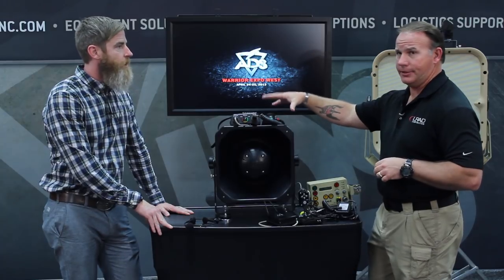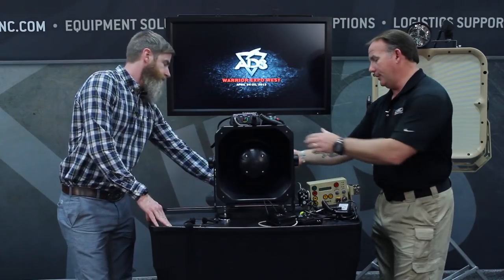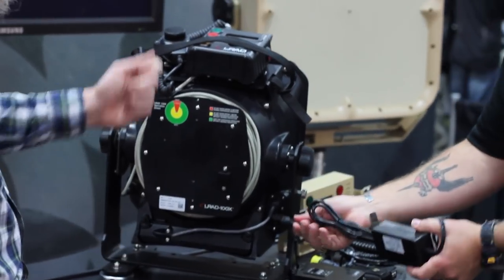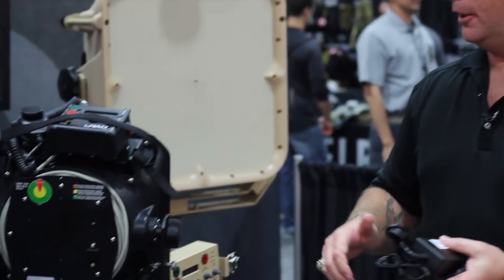One of the things I want to make sure everybody understands with this one — it's powered through its own power system. It's got its own lithium battery system, right there in the back. It's very easy to charge — this connects right into here through an AC. We also have a cigarette lighter plug adapter so they can charge it on the run. It lasts eight to ten hours on normal use.